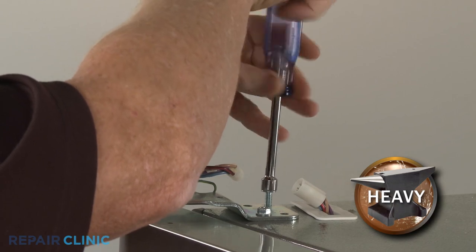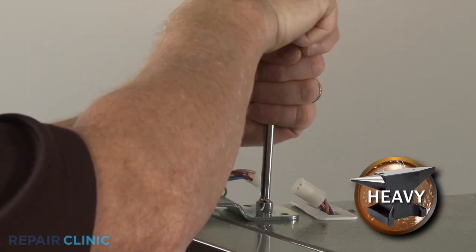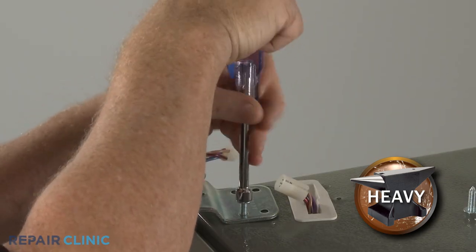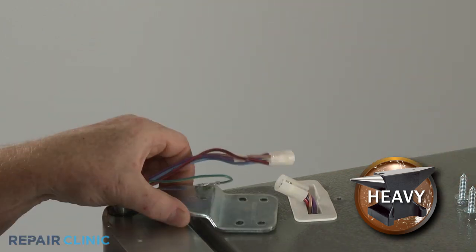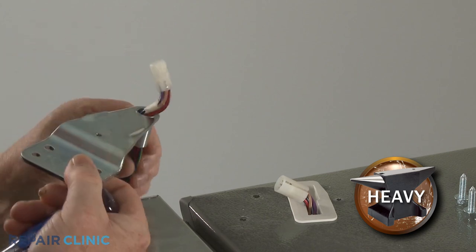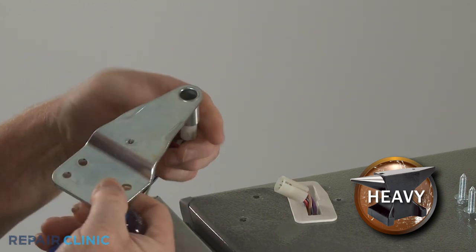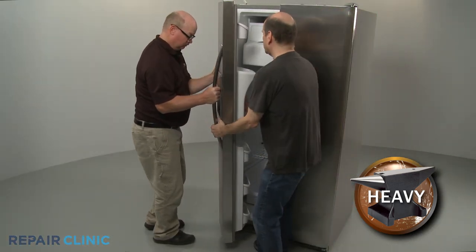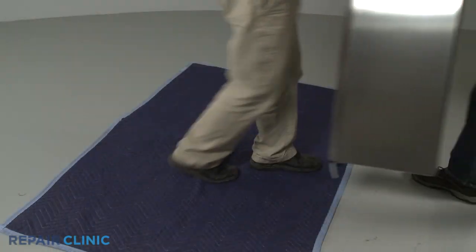Support the door and use a 3/8-inch socket or wrench to unthread the two mounting screws securing the hinge. Lift the hinge straight up and over the wires. Now have an assistant help you to lift the door off of the lower hinge and set it on a towel or blanket.